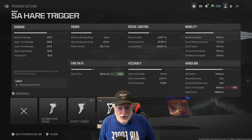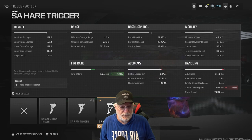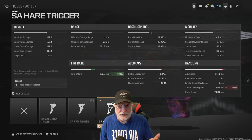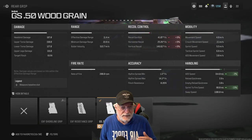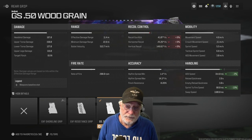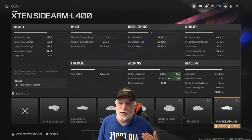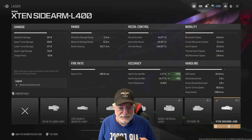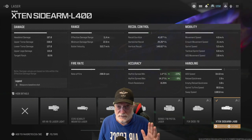We're going with the hair trigger, which gives us the 200 rounds-per-minute rate of fire. It hurts sprint-to-fire speed, but at 80 milliseconds, that's pretty quick. The GS50 wood grain grip helps with sprint-to-fire speed and ADS speed. Recoil we don't care about since we're shooting from the hip. We're also putting on the X10 Sidearm L400 laser, which significantly helps the minimum hip fire spread — gets it down to 1.4.